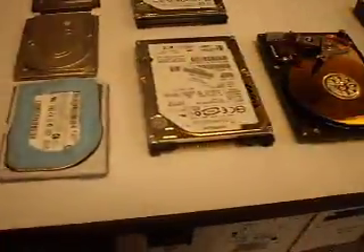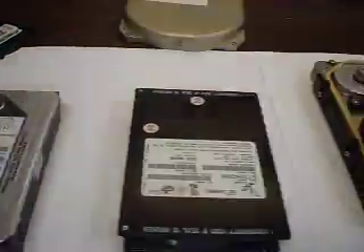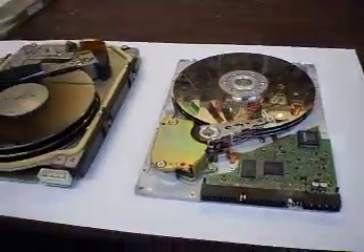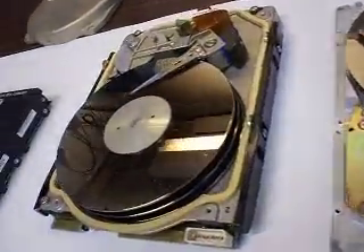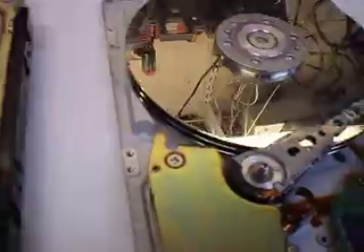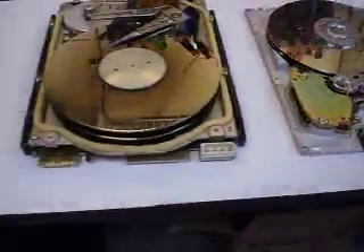That's all we have for today. These are all the nice hard drives that are going to eat the data from your computer, destroy it, disable it — and this is how they do it. Thank you for watching.